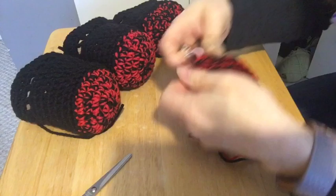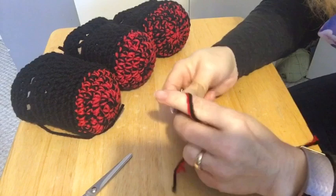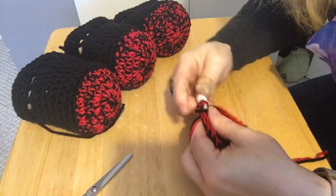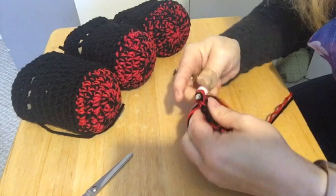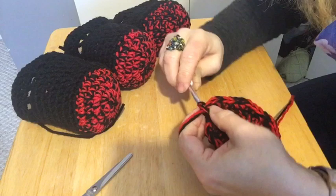See how we're always ending on a five. Sixteen and seventeen together in one stitch, eighteen on its own, nineteen on its own, twenty on its own. Twenty-one and twenty-two in the stitch, twenty-three on its own, twenty-four on its own, twenty-five on its own.